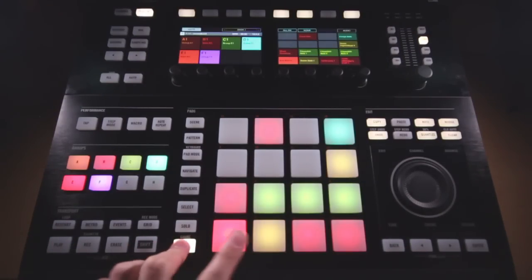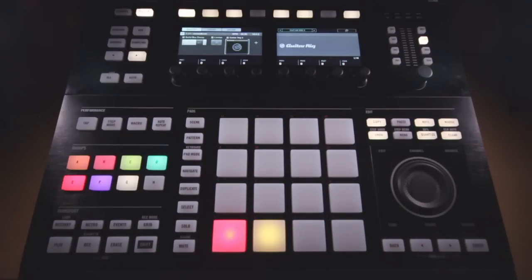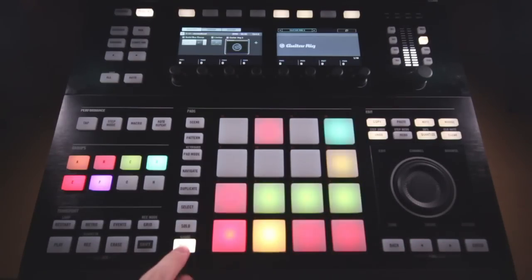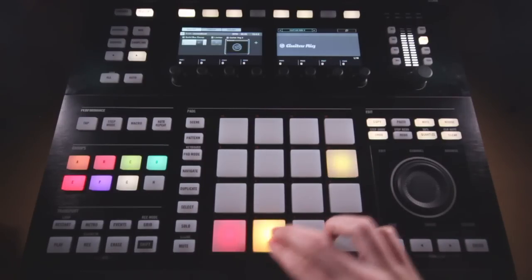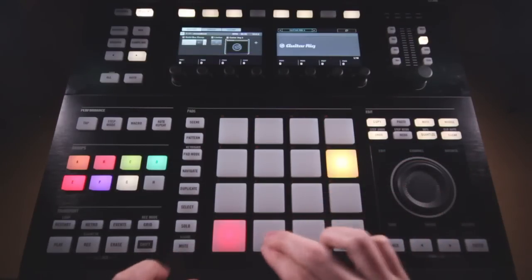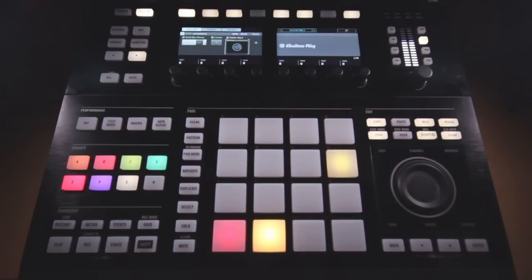Now the next thing I'll bring in is a snare. When I do my snares, I pretty often layer these snare samples — I'll choose one sound and then another snare sound and layer those in. Maybe you have to do some EQing to get them to sit together, but I'll almost always layer in a snare. So here's the first sound I used, then I also went ahead and created this additional layer on top. If I mute this one, there's that other sound, and together they sound like this.